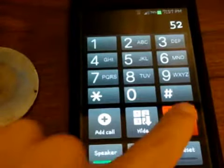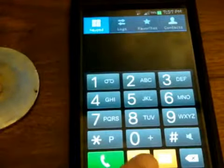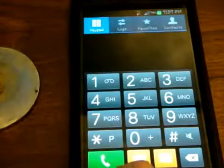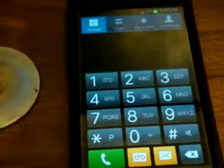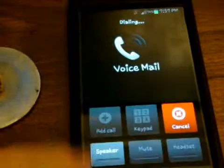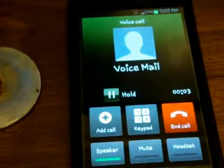You press 2 to enable. Password security is now enabled. Your password will be required. Alright, now we're going to hang up and call the voicemail again. You either hold down the one button or you press the voicemail button. Now listen.